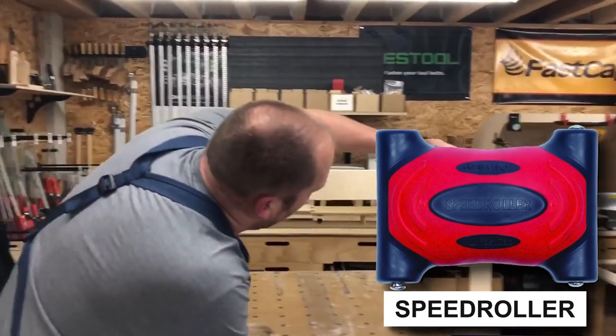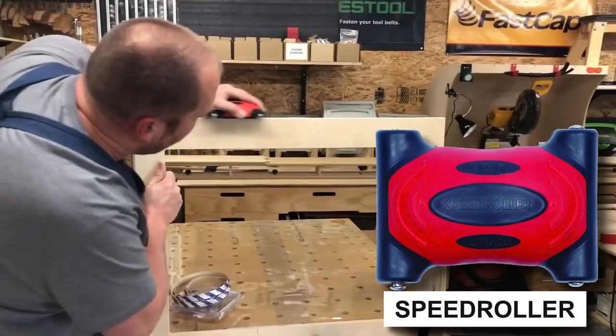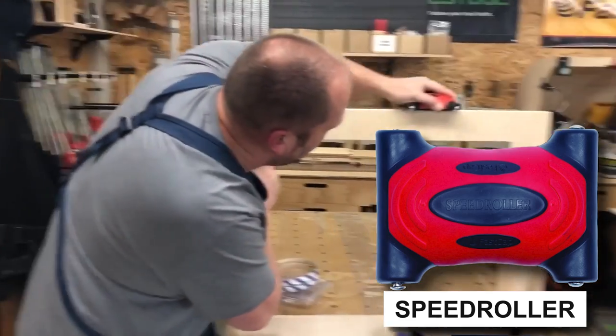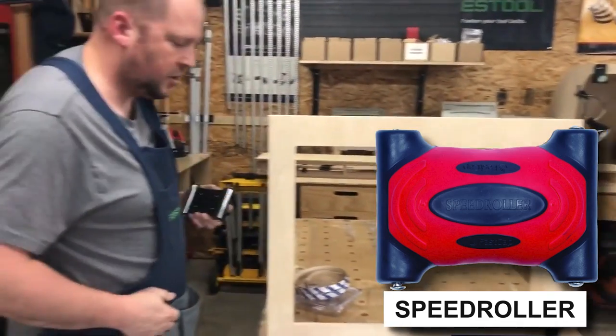Now I can take our roller and roll on. I like to put nice steady pressure — some people will kind of rush it, but I found I just like nice even pressure. I just do one, two, three, something like that, and you're good.